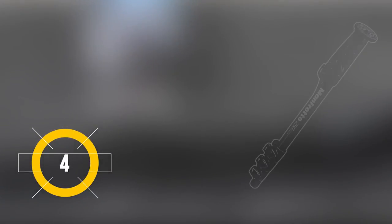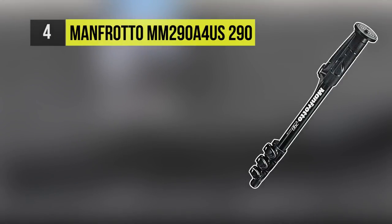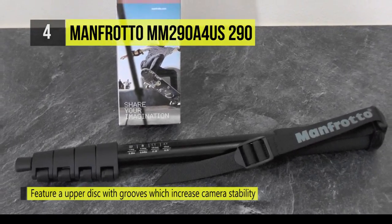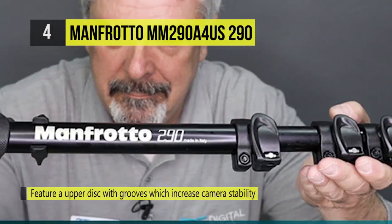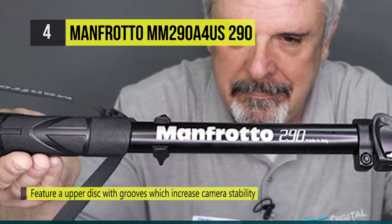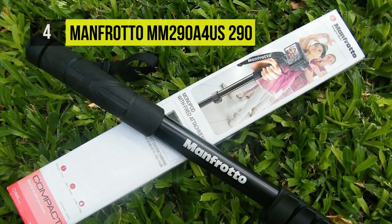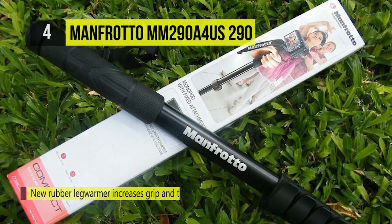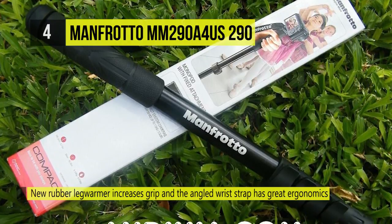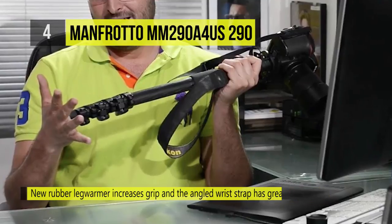The Manfrotto 290 aluminum monopod elongates from 19.3 inches to 59.4 inches and can handle up to 11 pounds while weighing only 1.1 pounds. The flip lock enables you to adjust the 4 parts, and a reversible ¼ inch-20 and 3/8 inch-16 mount let you connect an optional head or a camera straight to the monopod. A rubber grip and a wrist strap afford comfort and a secure hold. The Manfrotto 290 is the best solution for compactness and portability where space is limited.